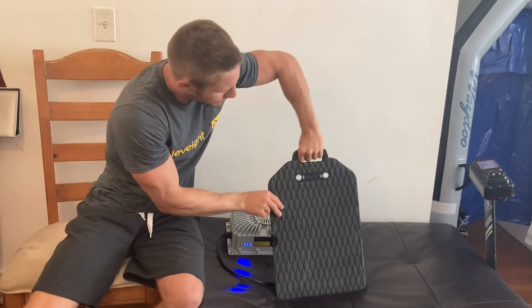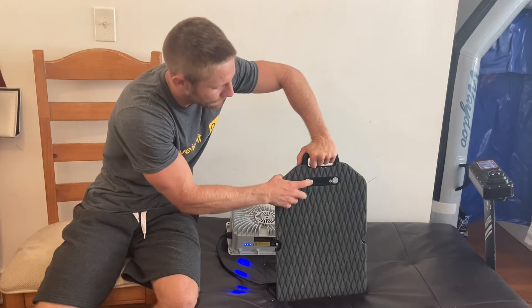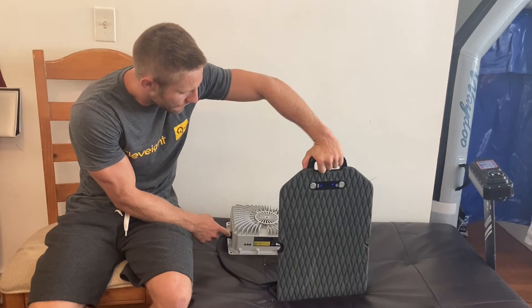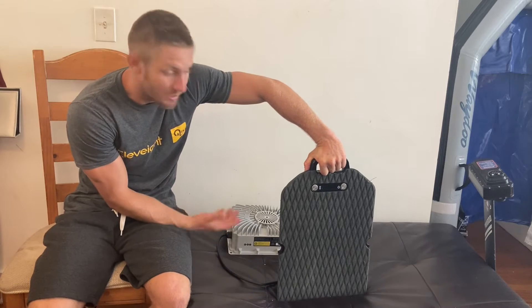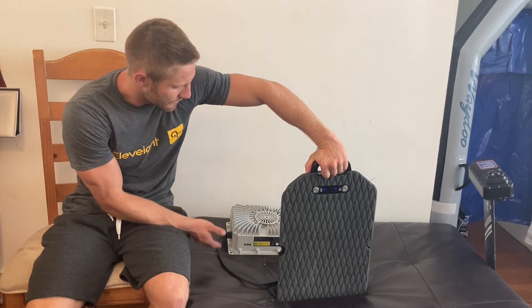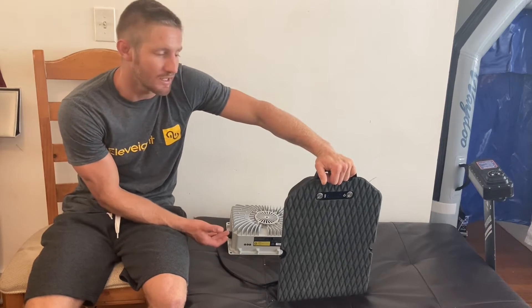Still in standby mode. We're going to do a short press on the pairing button — a short press — and the blinking blue light means we're in pairing mode, or connecting mode. Blinking green light means we're charging.